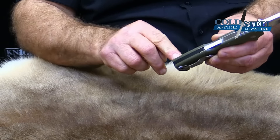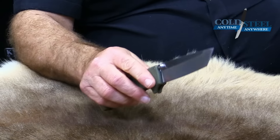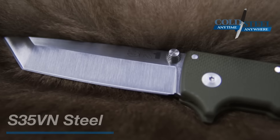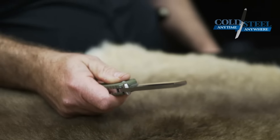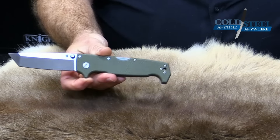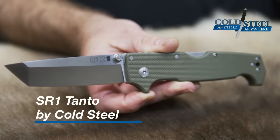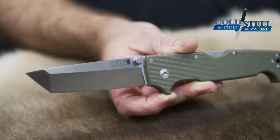It has a lanyard hole, so if you want to, you can put a lanyard on it. The steel is S35EN American powdered steel at RC60, and it's not brittle at RC60 — we do an awesome job heat treating these things, and they're really a tough knife. So there you have it, the SR-1 at $275 suggested retail. It's a tremendous value for your money, and it will beat all the competition, hands down.